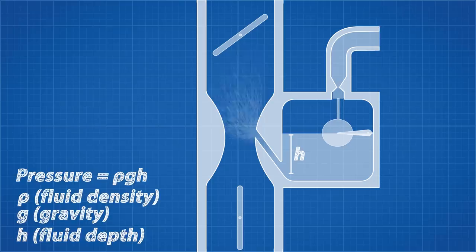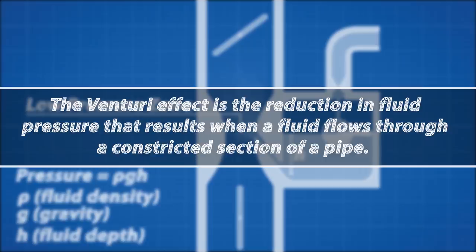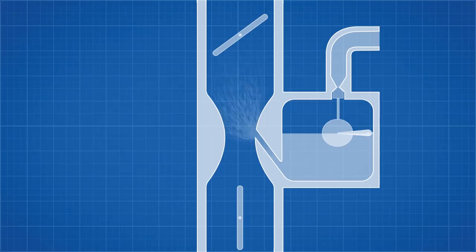There is a low pressure zone created at the nozzle with the venturi effect, which is the reduction in fluid pressure as it passes through a constriction. This pressure difference draws fuel from the float chamber. A larger pressure difference will result in a richer fuel mixture. This air-fuel mixture continues on and enters the piston cylinder to power the engine.